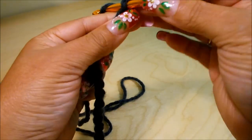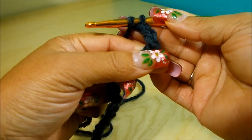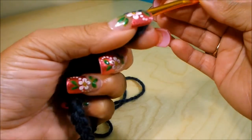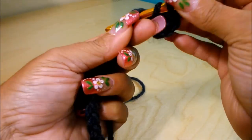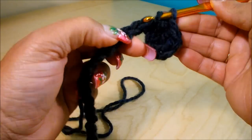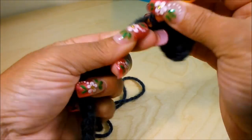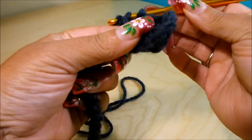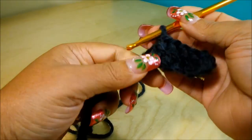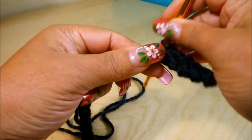To start the first row, we're going to chain 3, and that's going to count as the first double crochet. Then in the fifth chain from the hook, we're going to do our second double crochet. Now we're going to do one double crochet in every chain space. When we finish this row, we'll have 65 double crochet. Remember, if you're using a thinner yarn or a smaller crochet hook, you'll need to do more chains. Mine is bulky 5 with a 6mm hook, which is why I only need 65 chains. I'll meet you here when I have my 65.